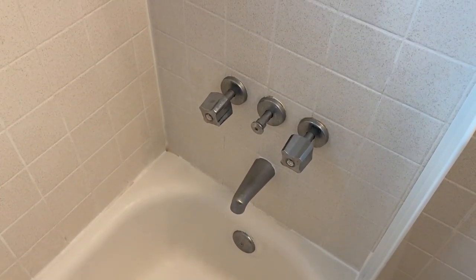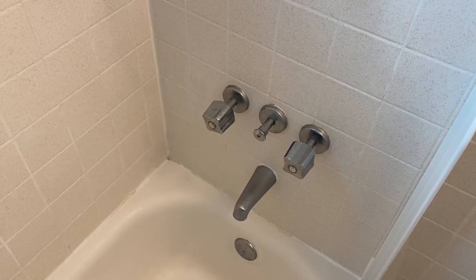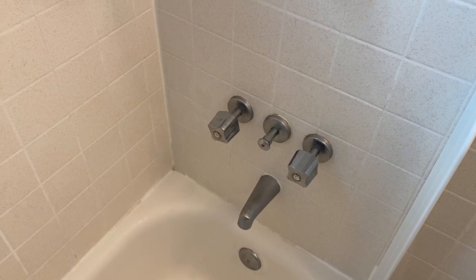So most videos will show you: take that cap off, access the screw — in most cases it is a Phillips screw — go ahead and tighten it and you're good to go.